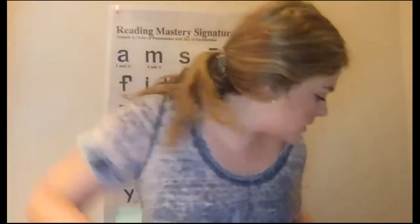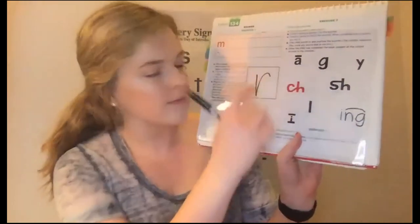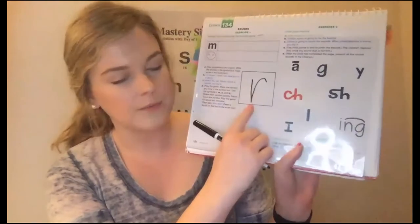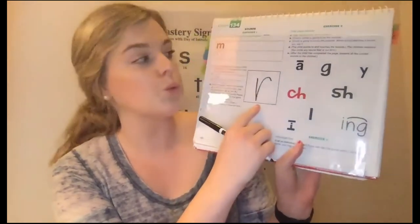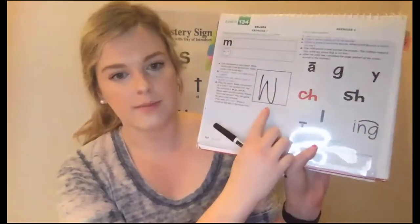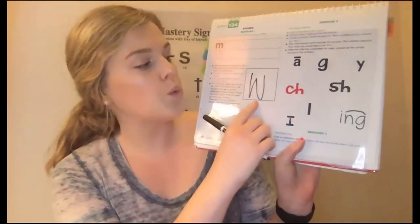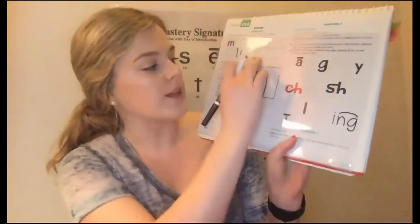Awesome job with that sound review. Okay, we're going to start lesson 134. We're going to start with a game. I'm smart and I think I can beat you in a game. Here's the rule: when I touch a sound, you say it. Get ready. Yes: R. Get ready. Yes: W. Give you two points. Awesome job.